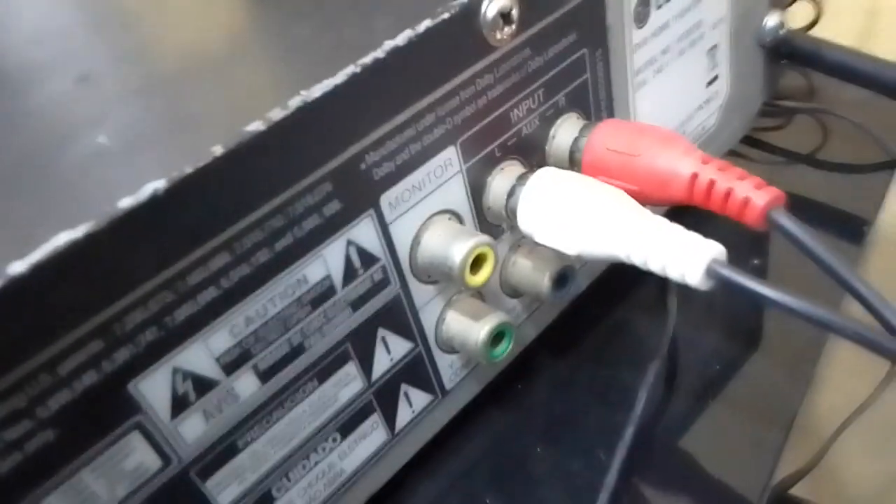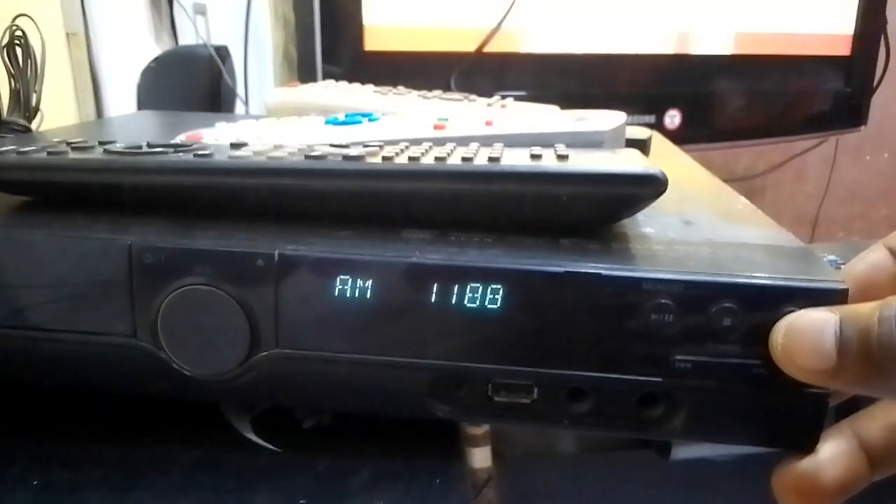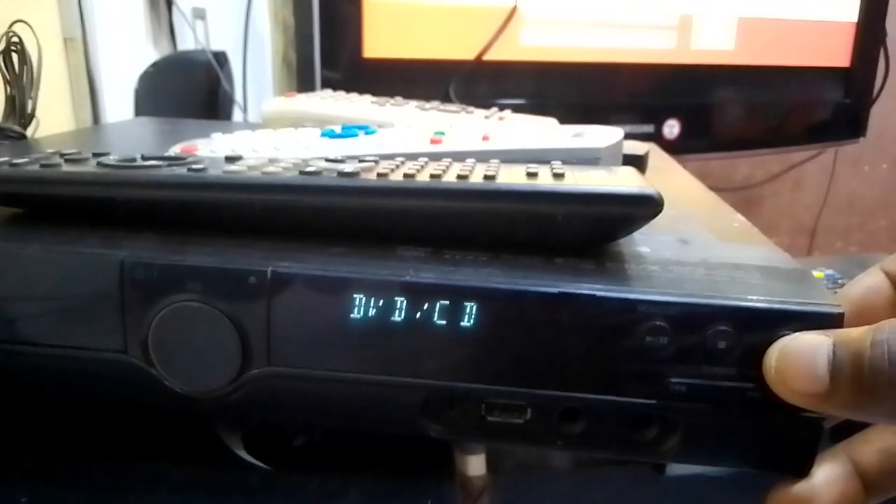Now that this has been connected to the home theater, we'll go to the home theater. It's in FM mode, so we need to change it to auxiliary by pressing the function key.